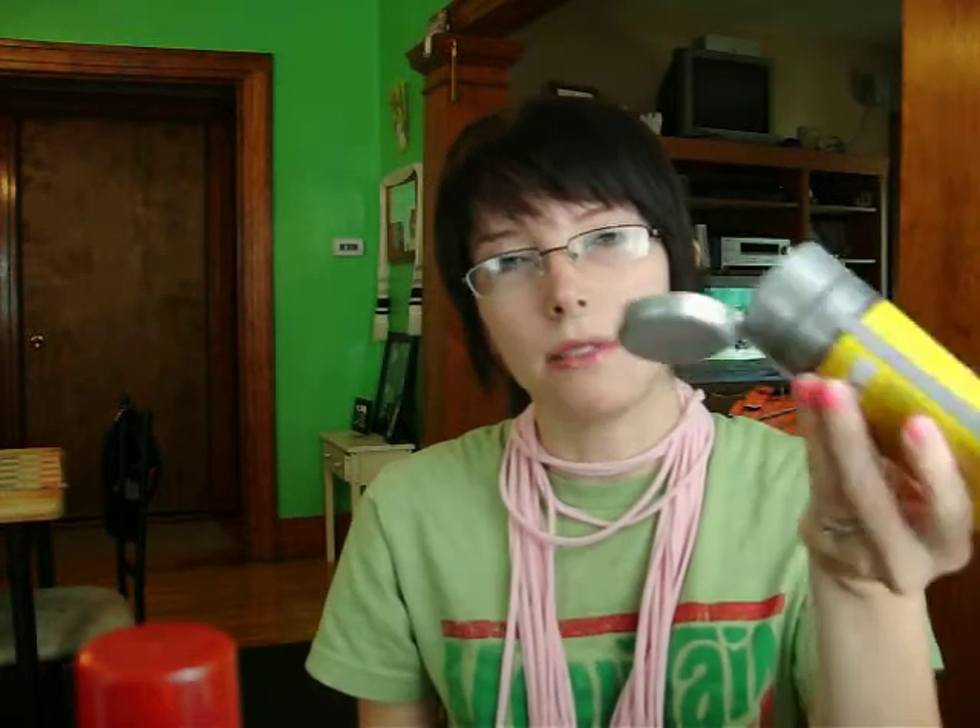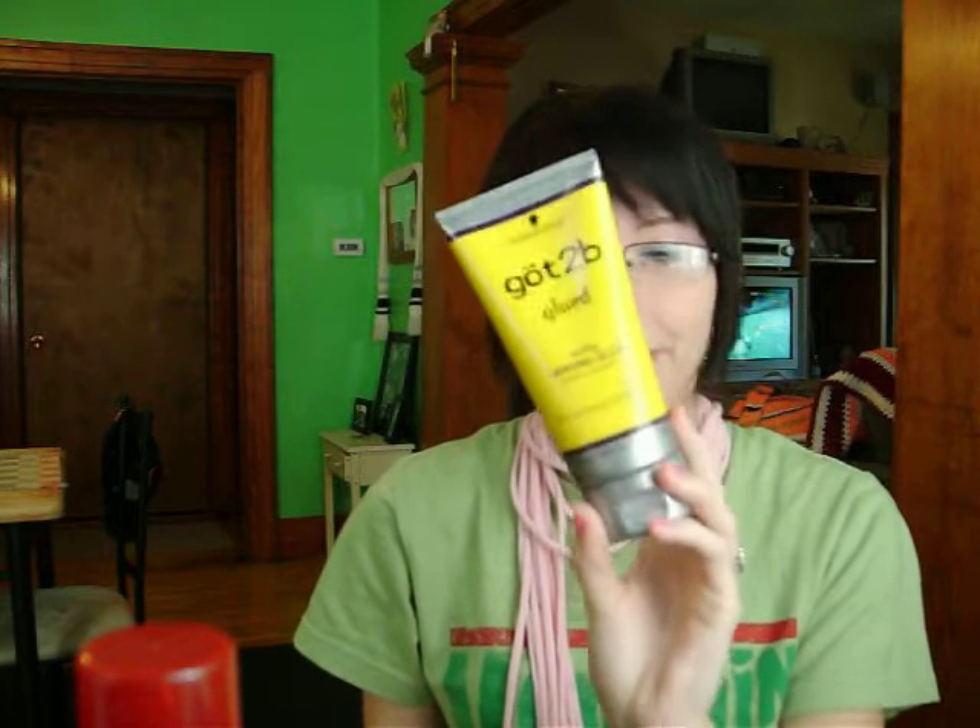I also have the Got2beGlued Styling Spiking Glue, and it has a squeeze tube. I normally just put it in the front part of my hair to give my hair a hold so it's not getting in my face, because the different layers are getting longer and it's starting to get really annoying. I've been using that a lot. I love the Got2be — somebody recommended it to me and I love the stuff.